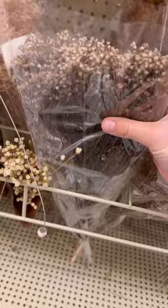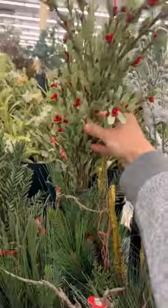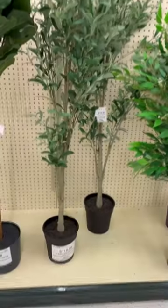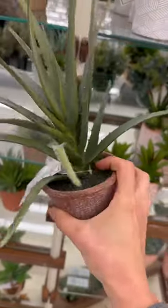Some of this dry stuff is actual real dried plants — it would look good in like a fall scene. Like this wheat, that would look good too. This tree looks pretty realistic if you had a big habitat scene. They have all kinds of little desert-looking plants, little cacti.